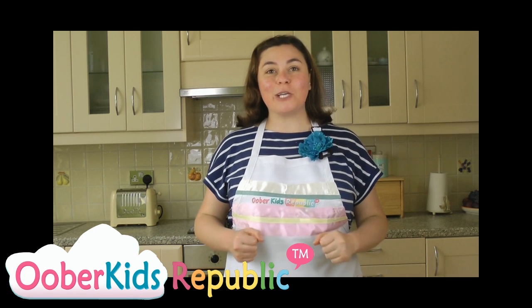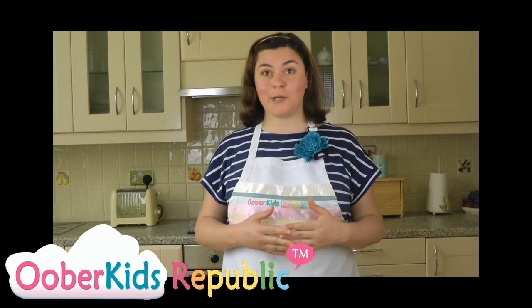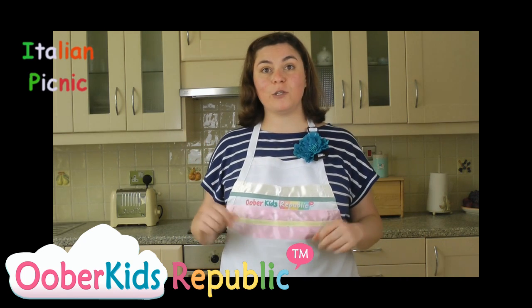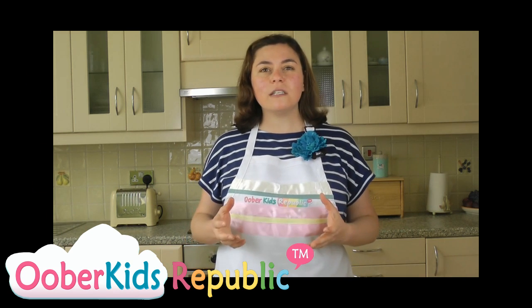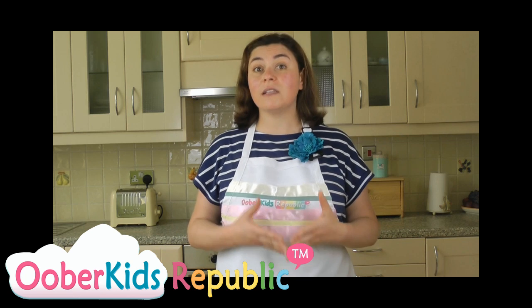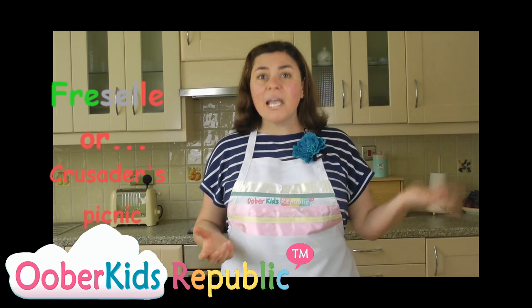Hello and welcome to the Oopah Kitchen. I am Cecilia and today we are trying part 2 of the Italian picnic. It's summer, you're out, you're having friends or perhaps going to a picnic — do something special. This is a very Italian treat which you do not really find in supermarkets or in restaurants, and it's a shame because it's easy to make, it's delicious, and it lasts forever. It's called Friselle.